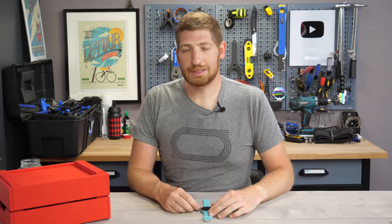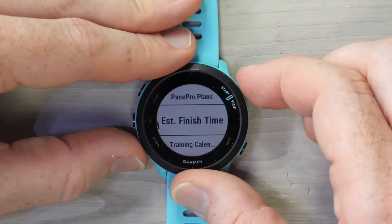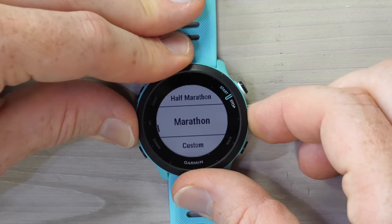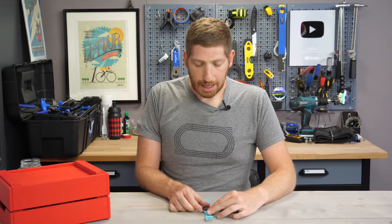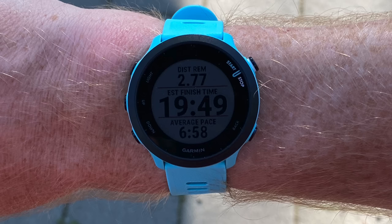The next feature is the addition of the finish time estimator during a run. You go into the Run menu, then Training, and down to Estimate Finish Time. You choose the distance — 10k, half marathon, marathon, or custom. Once you start running, it tells you how much time you have left until the end of your run based on your current pacing, and also shows the distance remaining. Super simple and straightforward.